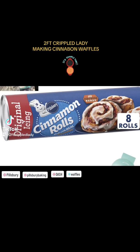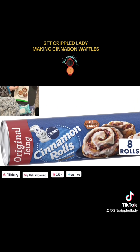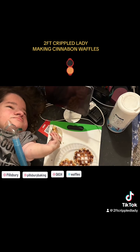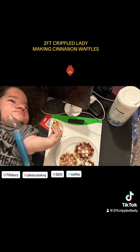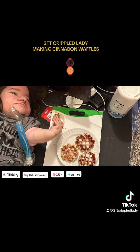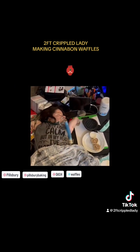Hey guys, it's me, Roo, aka TwoFoodCripplePree! So today we are making a Cinnabon, but not just any Cinnabon. We are making them in the Mini Dash Waffle Maker.